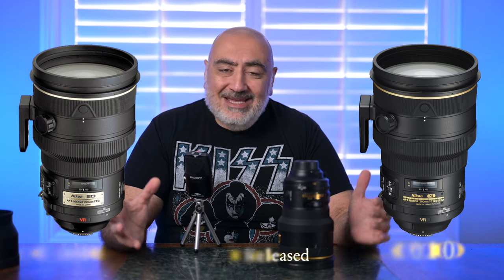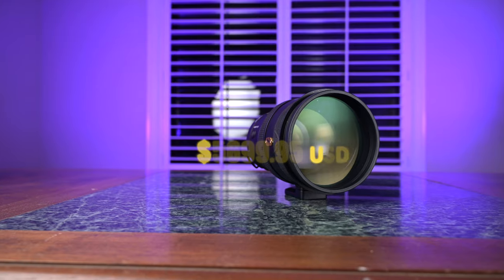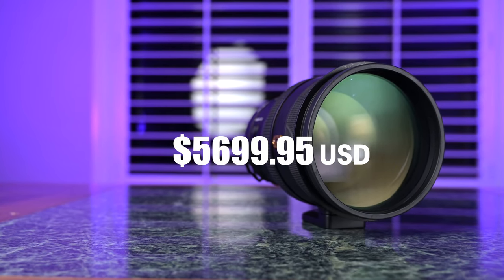The ultimate portrait lens. People talk about the 105 1.4E, which is an amazing lens — more on that in a minute. However, this thing is king. I don't care what anyone says — this lens is king when it comes to portraits. It's a 200 fixed at f2. Buttery, buttery bokeh. You'll be surprised at what this lens can do. This version has been out for over a decade now. Nothing bad to say about this lens at all, except probably the price.